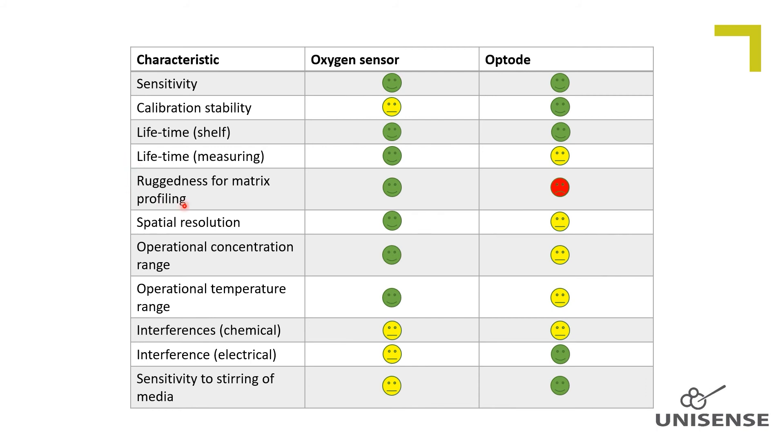Profiling. We only recommend optodes for profiling in soft matrixes. For profiling in matrixes with inorganic content like sediments, we strongly recommend the amperometric oxygen sensor due to the risk that the friction will tear off the dye/polymer matrix from the glass fiber. Also, the conical design of an amperometric sensor makes it much more rugged for profiling compared to the slender and bendable optode fiber.